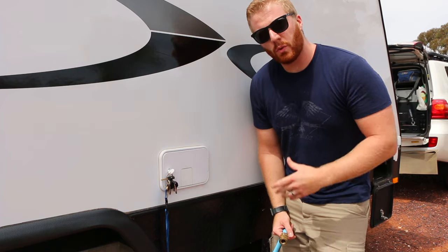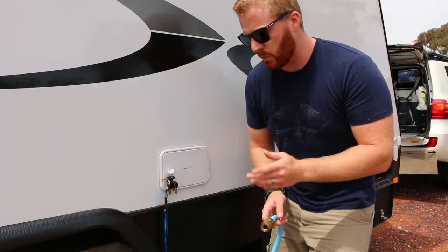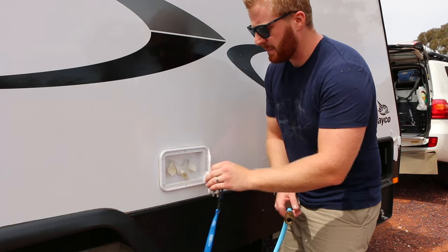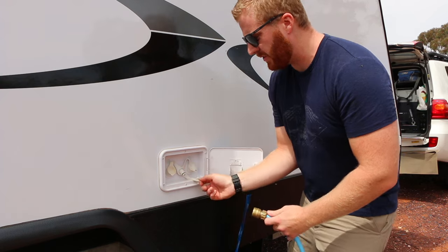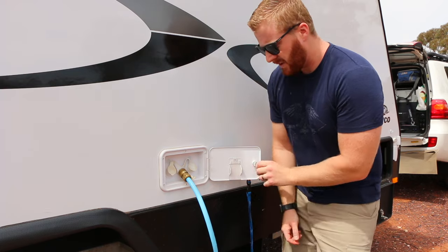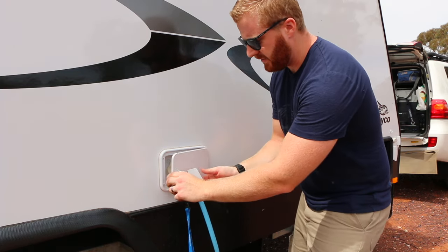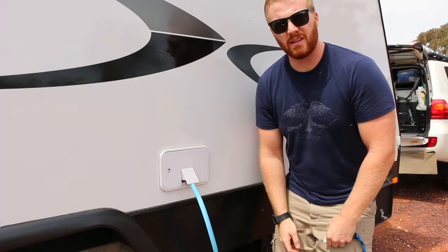When connected to a caravan park or house pressure water, it's as simple as opening the hatch and using the small garden-hose-type connector located between the two filler points. Grab your hose from the caravan park or house, plug it in, close the cap by pulling out the insert in the centre, and lock the hatch back up to keep it nice and secure.